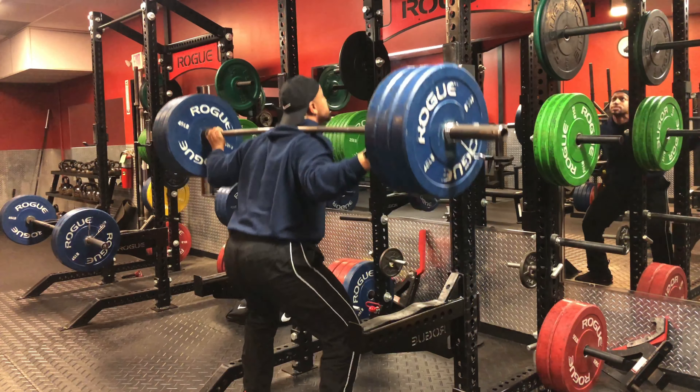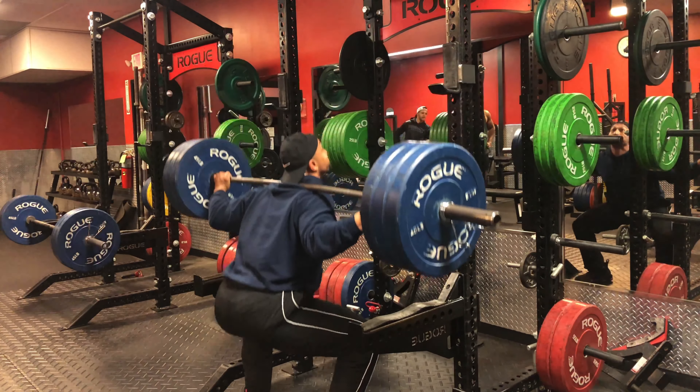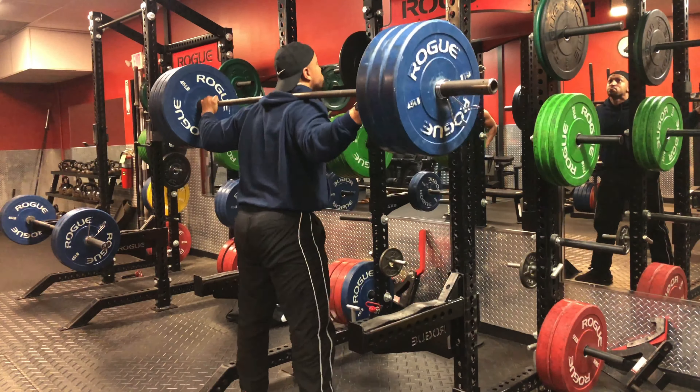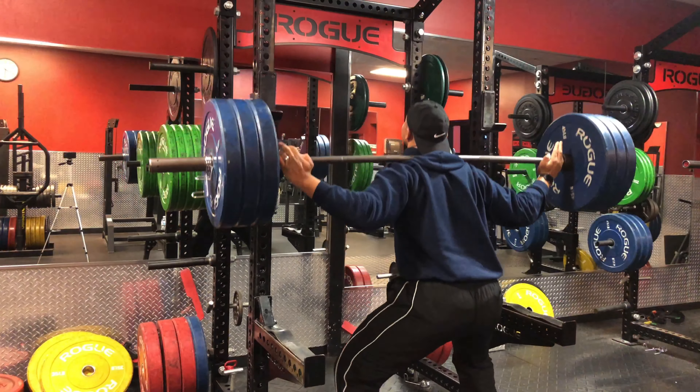So I started with squats. Today I'm going for strength. The highest I went up to was 315, got it for 5 to 6 reps, 3 different sets. For squats, I do recommend going below parallel.